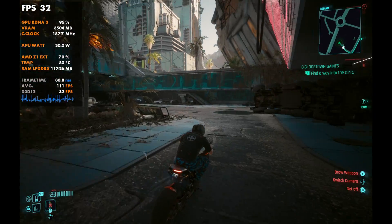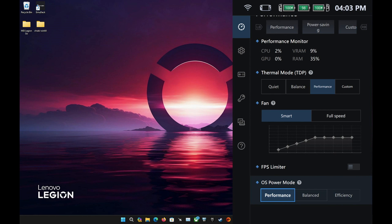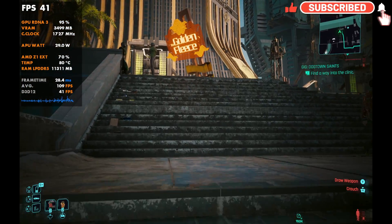What's up guys, welcome back to the channel for another Legion Go video. We're going to take a look at the different operating system power modes — Performance, Balance, and Efficiency — to see what kind of effect they may have on the Legion Go's performance across some different tests and games.